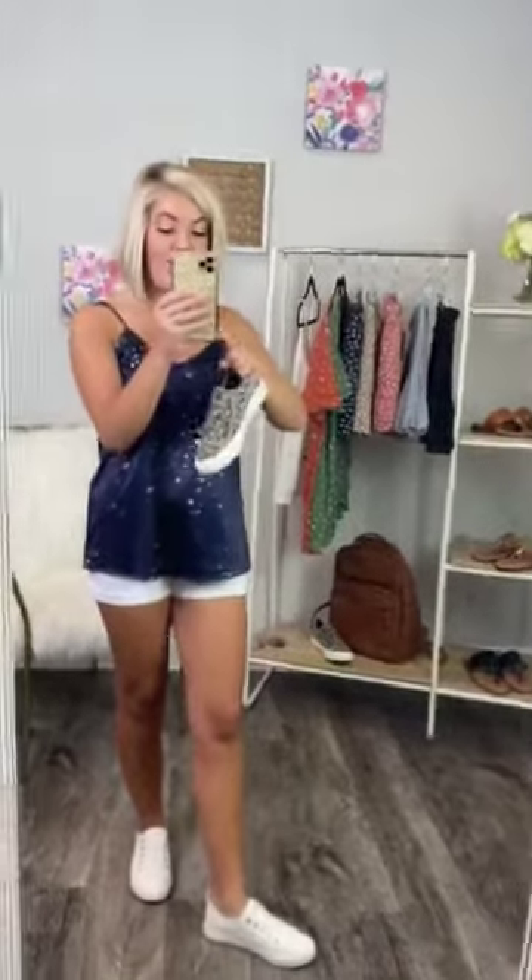Super cute. We actually had these in the fall and they sold like crazy, y'all. I am so obsessed. These are going to be good all year long — you can totally wear these in the fall and they would look darling. I love them. You guys will love them too. Make sure to snag them before they are gone.